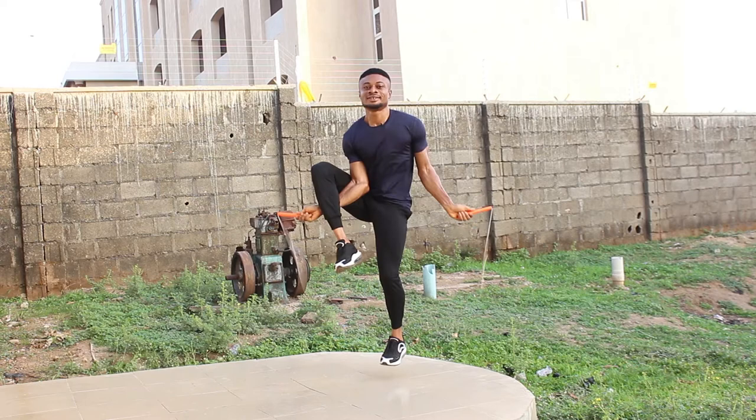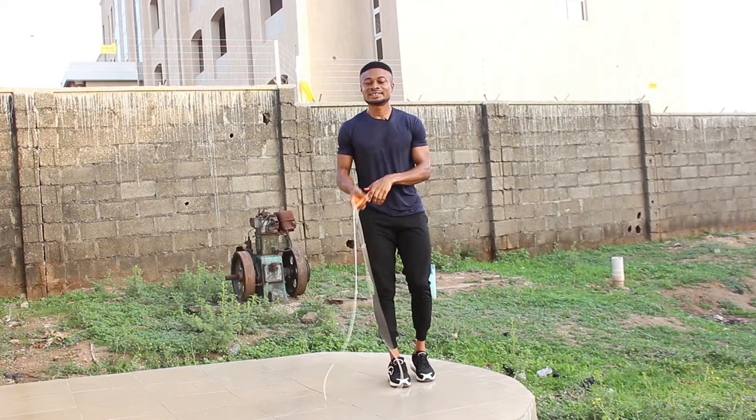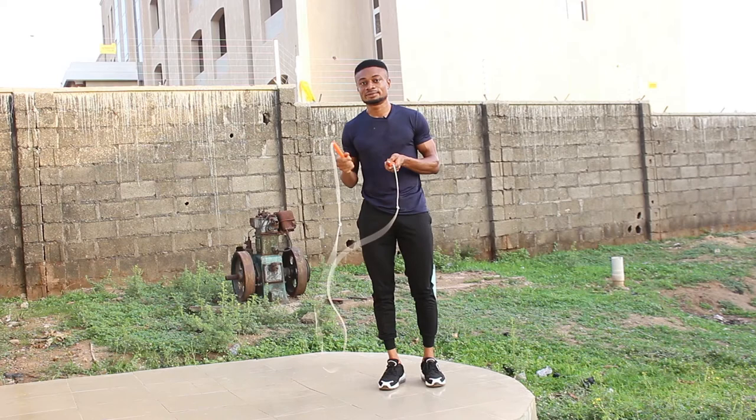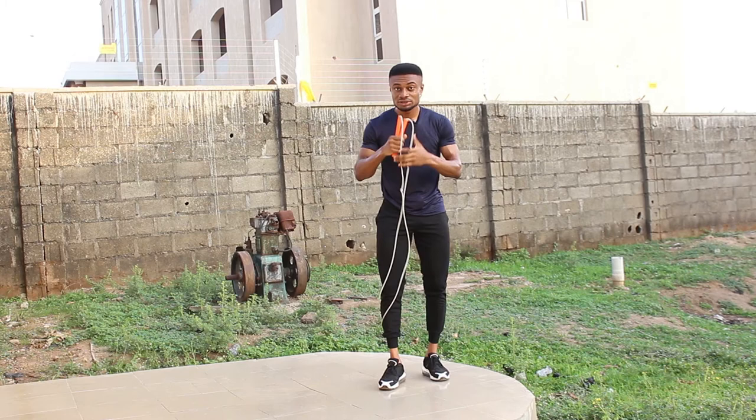That's how the Kruger is done. If you apply these few tips I've shared with you — leg placement, flexibility training, the drag, and your wrist action — those are very very important. Once you apply these few tips, you'll be a pro of this move in a very very short time.